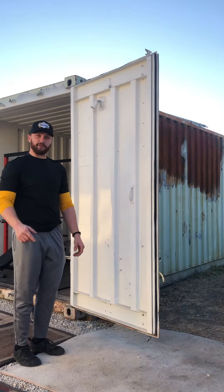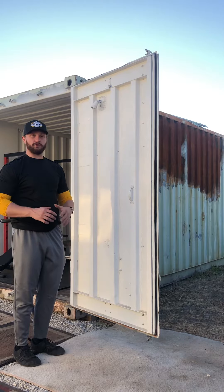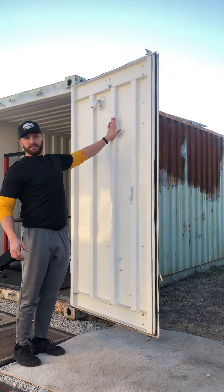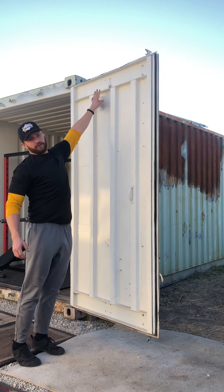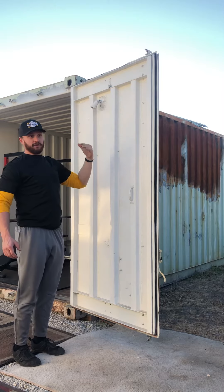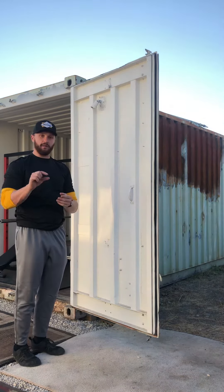What's up guys, this is Coach JC Bird with Unbridled Strength and Performance. I'm here to show you how to do a doorframe pull-up. This is my gym — my shipping container — and I'm going to use this ledge as my frame for pull-ups. If you're at home, use a doorframe.